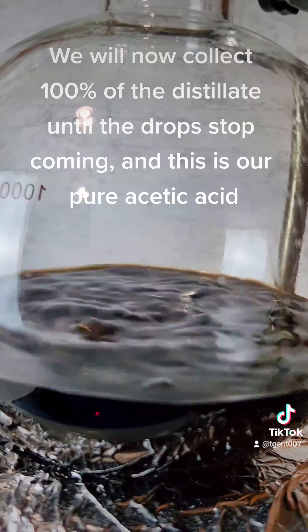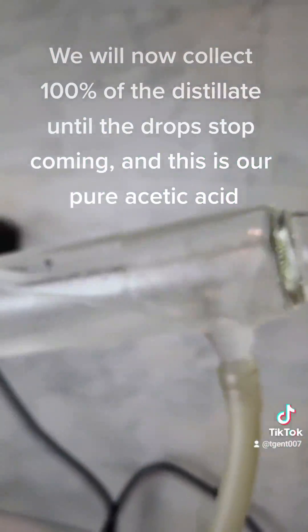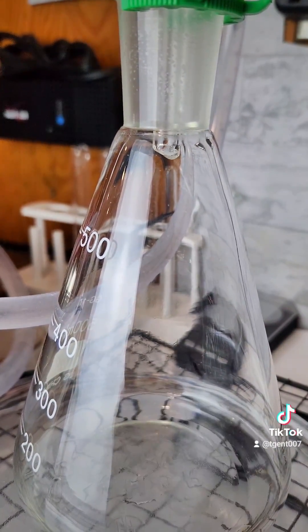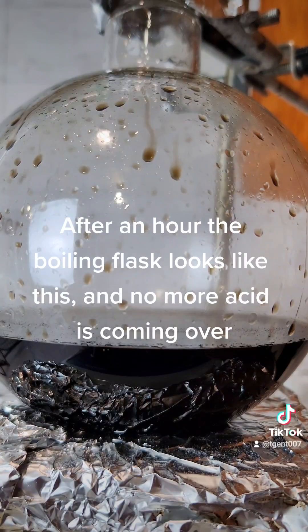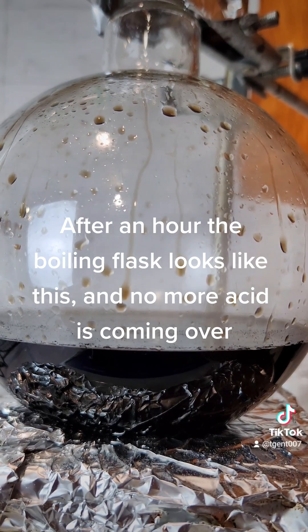We will now collect 100% of the distillate until the drops stop coming, and this is our pure acetic acid. After an hour, the boiling flask looks like this, and no more acid is coming over.